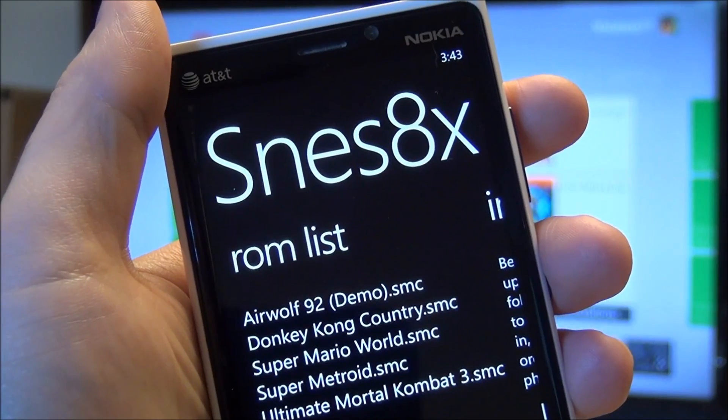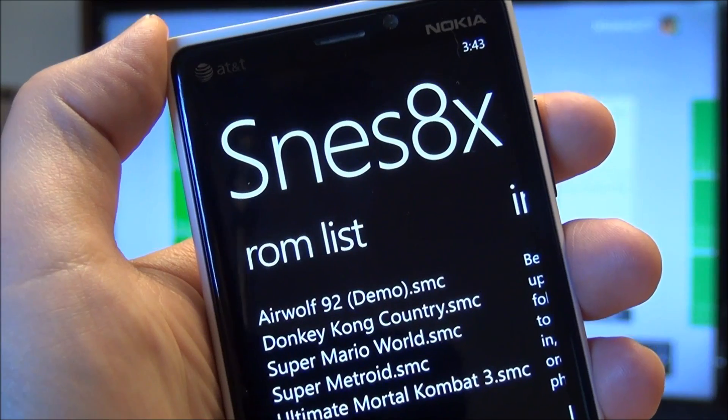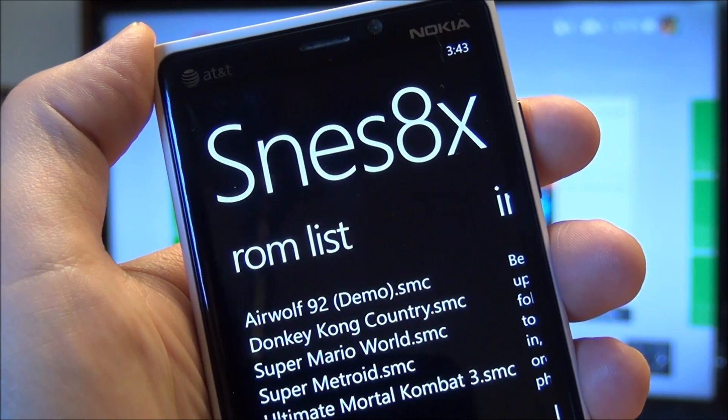SNES 8X for Windows Phone 8 is on the store right now. It is completely free. Make sure you head to Windows Phone Central and let us know what you think of it.